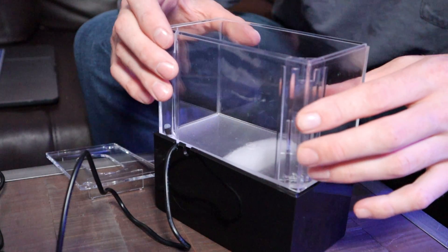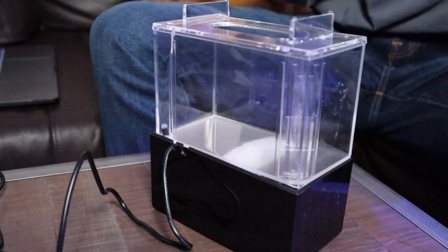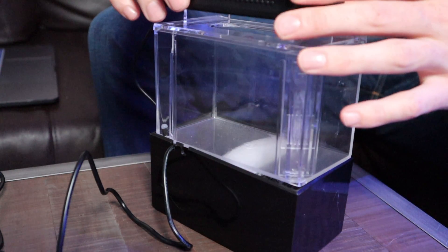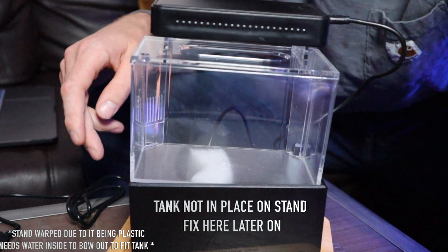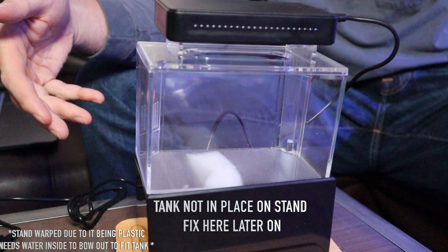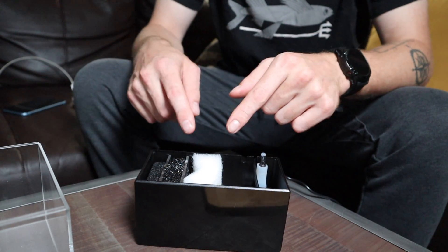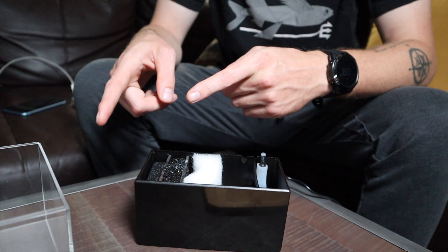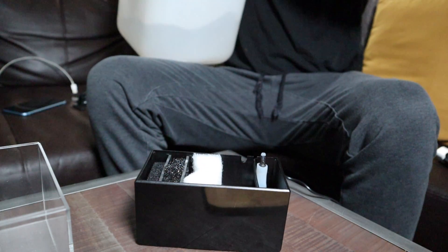Go ahead and plug her back in, put the top on, set up the light, put it on the stand, and you've got yourself a mini complete tank. I'm really excited to get this thing all set up. We'll go ahead and start putting in some sand and substrate. Now that I have the tank set up with the sump, I'm going to go ahead and put some water in it — get that filled up and see how this thing actually works. Here we go with some saltwater I've already had pre-made.